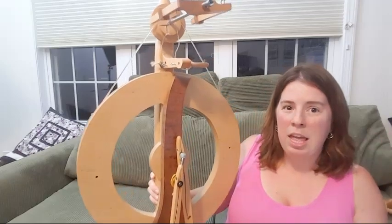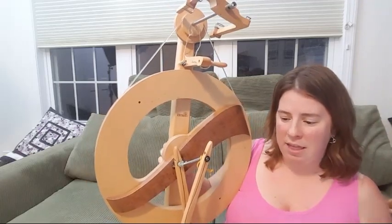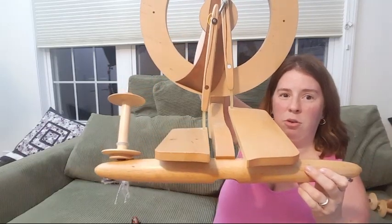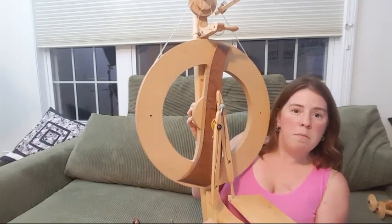It doesn't look like the classic spinning wheel you might picture — it definitely has a more modern look. I like that it doesn't take up a lot of space in the house. Another thing is you can put a piece at the bottom — I don't have it in right now — but when you ply, you can attach it directly to the wheel, which is really handy. The wheel is a Kromski Fantasia and I've been very happy with it.